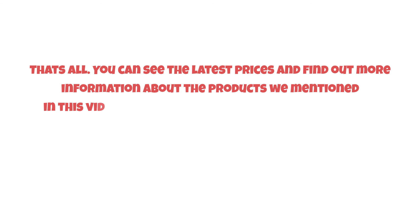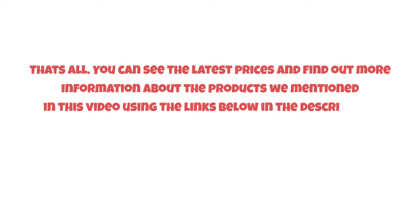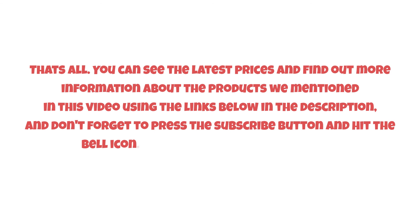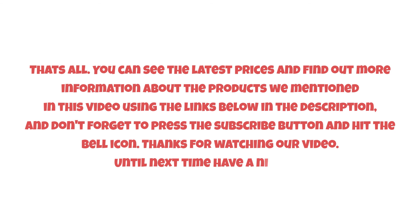That's all. You can see the latest prices and find out more information about the products mentioned in this video using the links below in the description. Don't forget to press the subscribe button and hit the bell icon. Thanks for watching — until next time, have a nice day.